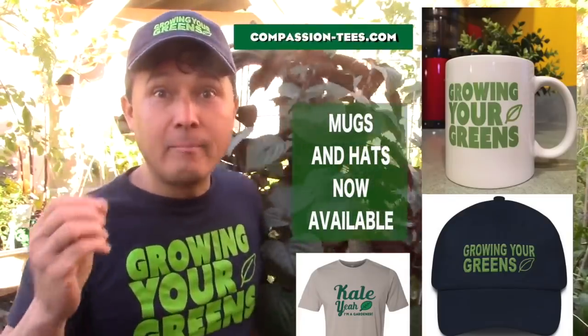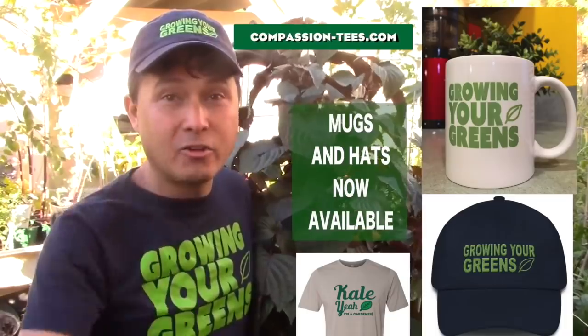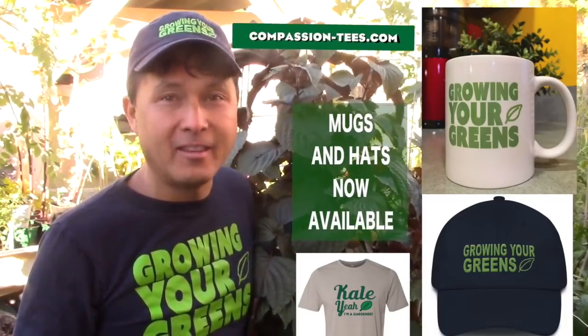Just wanted to give you guys a quick reminder: if you love my videos and want to support me, check out compassion-tees.com. Link is at the end of the video.